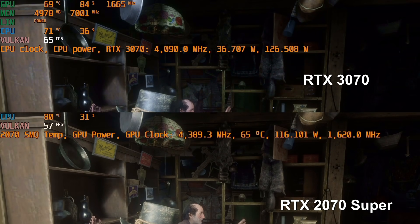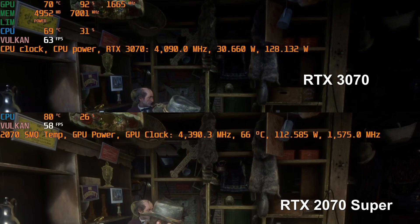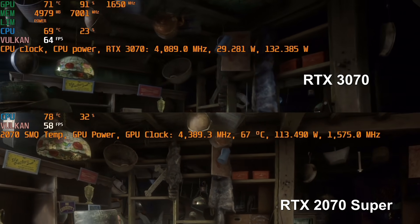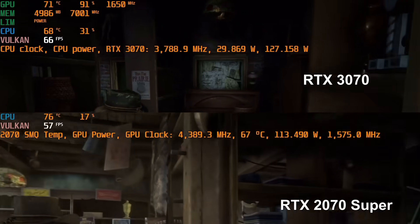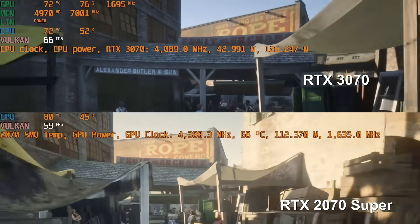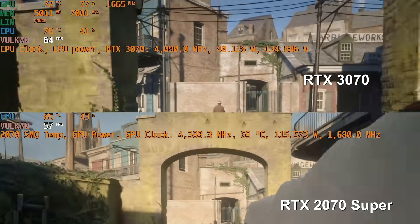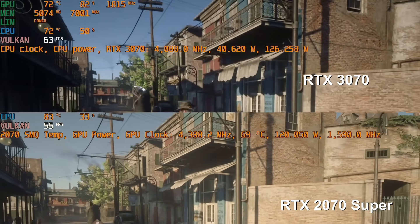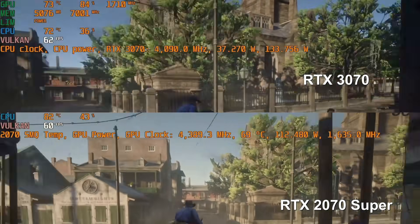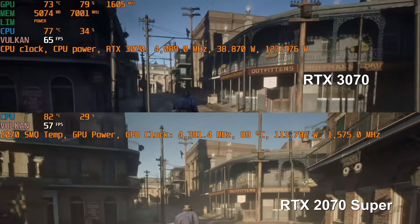First up is Red Dead Redemption 2. Note there is a typo on the overlay — it's not a 2070 Super Max-Q but 115W Max-P. Most of the time the 3070 sticks at 125 watts, but in this game it boosted up to 134 watts at times, with the CPU at 40 watts. The i7-10870H always used less than its rated 45 watts, giving a CPU temperature in the mid 70s and the RTX 3070 in the low 70s. Both systems were undervolted by 80 millivolts and only using the auto fan — there was no need for max fan at all.